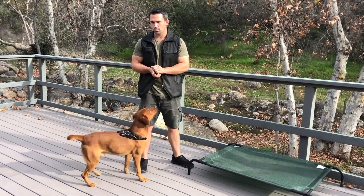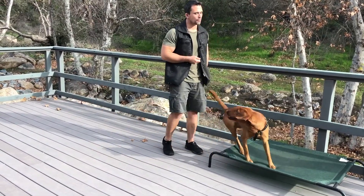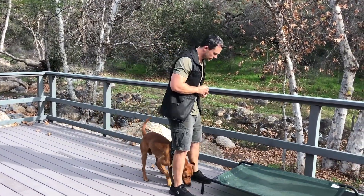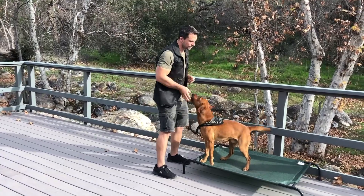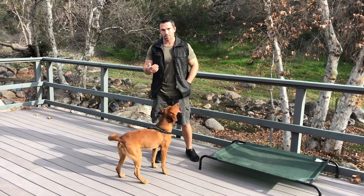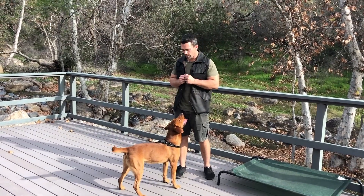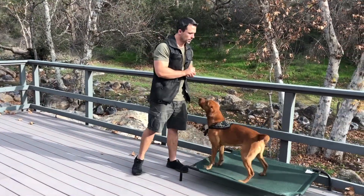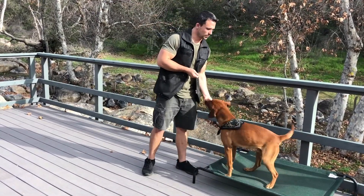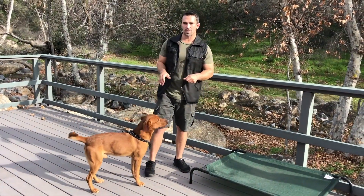And if we want to add a little bit of excitement to it, we can use a terminal marker. Climb. Free. Good. Climb. Free. Very nice. Climb. Free. Good boy. Climb. Yes. Off. Yes. Now you can see I'm just rotating my body to get him to pick up on that cue. Your physical cue can become less and less as your dog starts to understand what you want from them a little bit more. Climb — rotate — yes — reward. Off — rotate — yes — reward. Climb. Yes. Reward. Off. Yes. Reward. And that's how you're going to start to teach the off and the climb command.